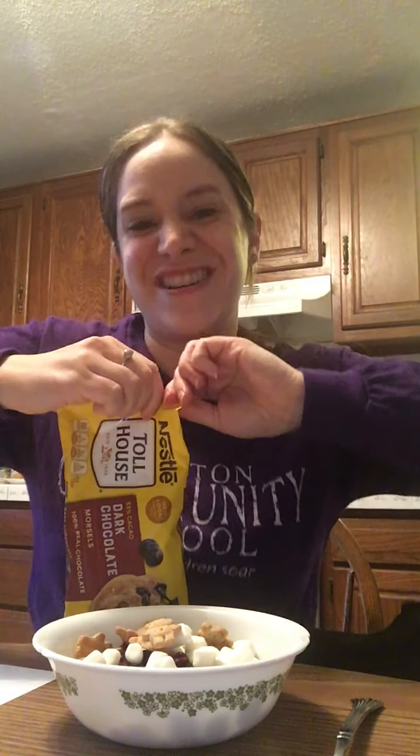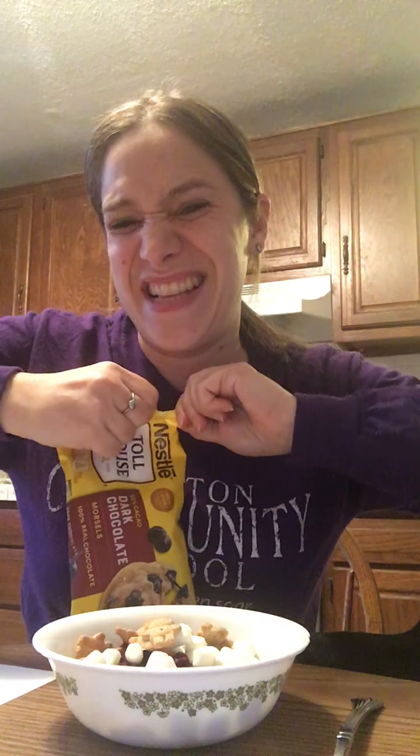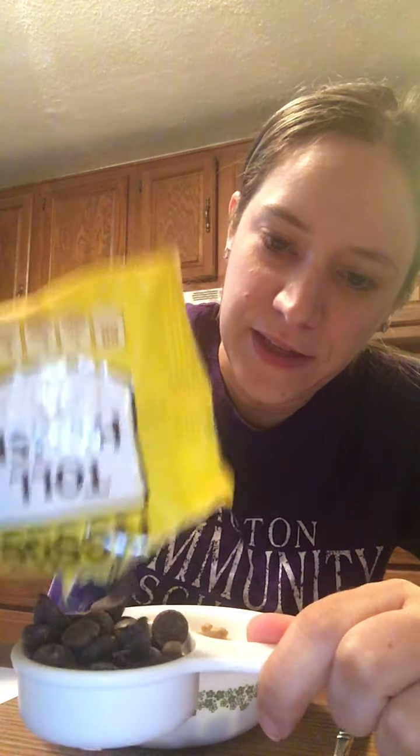Now I think I need some chocolate. Gotta open it — it's tough. Keep using my muscles. I pinch and I pinch, I pinch and I blow. I got it — thank goodness! Here's my chocolate chips. I'm gonna put in a few extra and eat some.